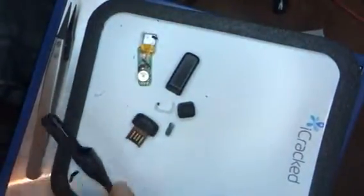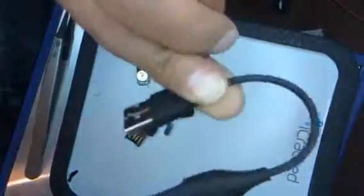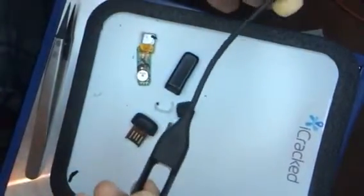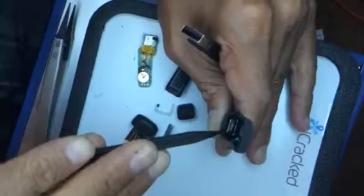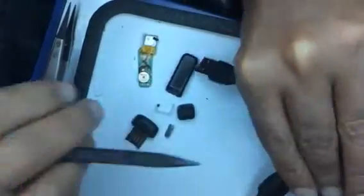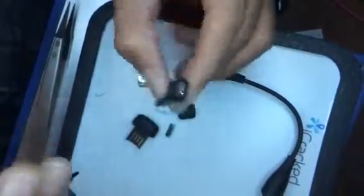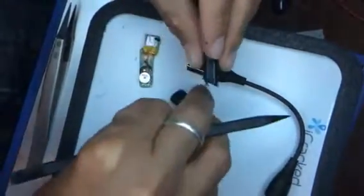Next we have the charging port and charging unit — I believe it also syncs with the computer this way. There are pins inside, you can see them: one, two, three right there, and they coincide with pins one, two, three right here.